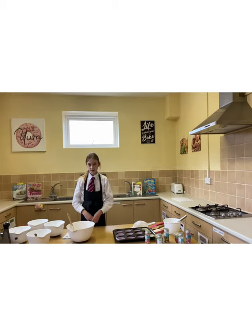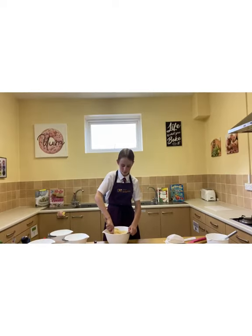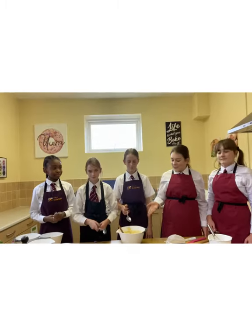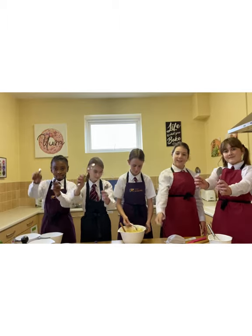Once you have put all the ingredients in the bowl, you now need to mix. Mixing is the fun part. Make sure you mix very thoroughly, otherwise your cake mixture might be a bit lumpy. Mix everything together until you have a nice, smooth batter. Once your batter's ready, take a spoon and spoon it into the tray.